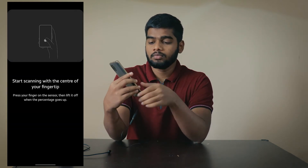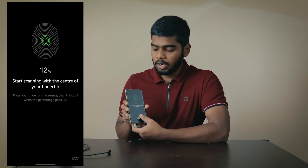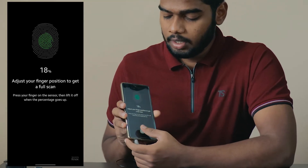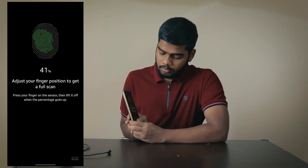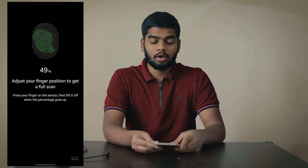You need to enroll and place your finger all over the area. You need to enroll correctly — then only will it unlock perfectly. This is the first golden rule.